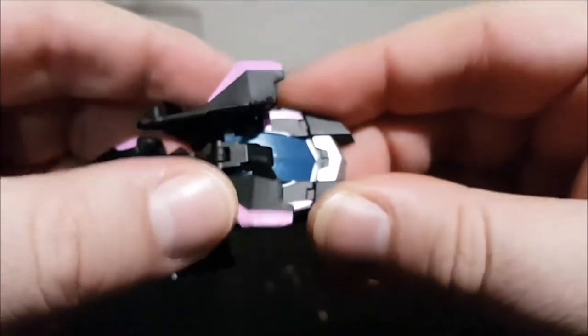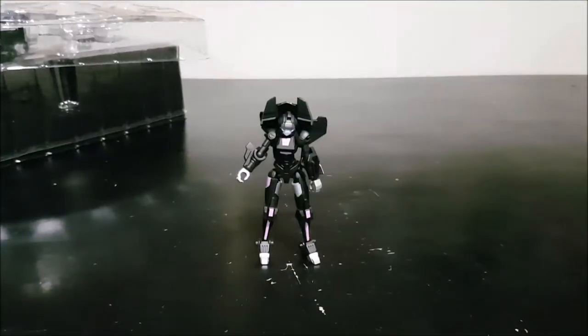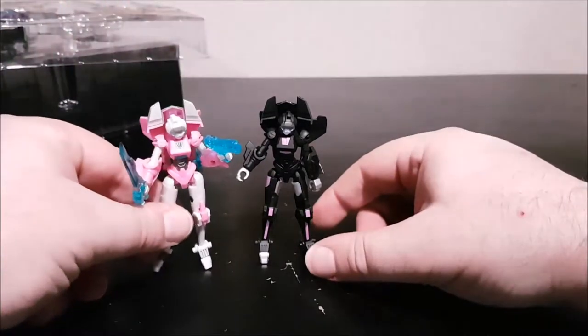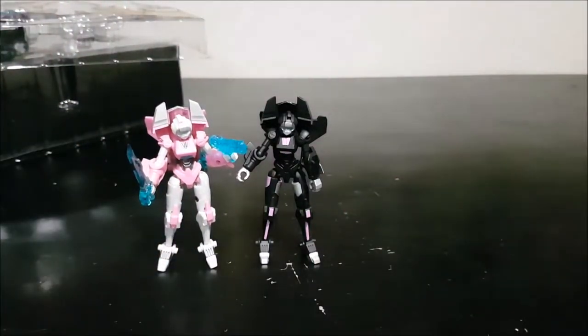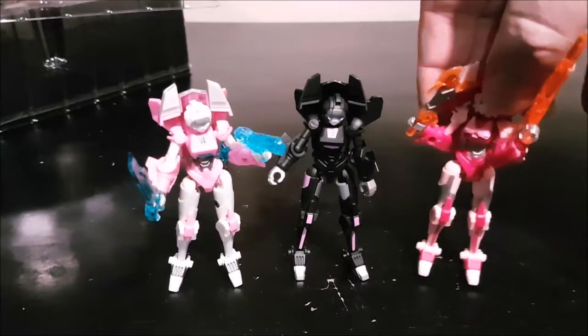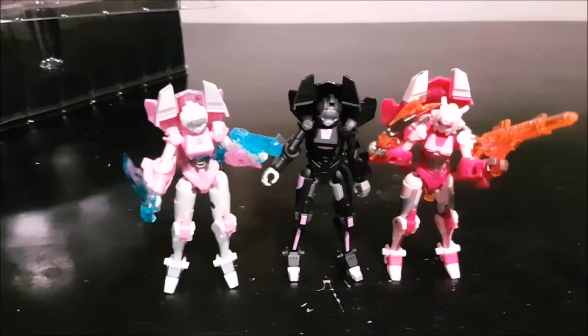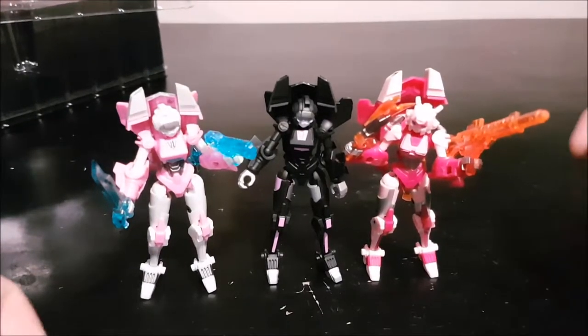The front looks pretty damn good with a nice metallic paint for the windshield, metallic on the front, and some pink accents on the sides. She is really freaking cute. Just for a small comparison, here she is with the original RC, and here's the repaint remold of Elita One — the same figure but with a different head and different color scheme. We've got the trio together.